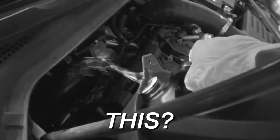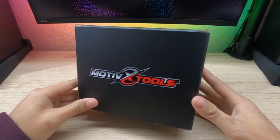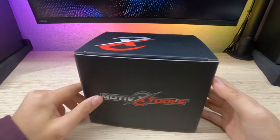Oh no, you missed that putt again — you probably don't have enough time to practice. What is going on guys, welcome back to another video! Today we've got a package from Motivix Tools — I hope I'm saying that correctly.